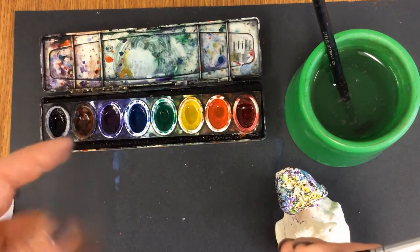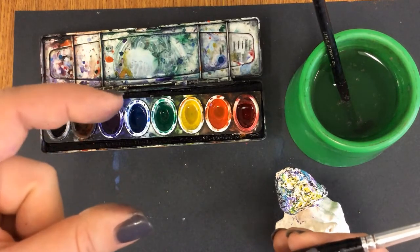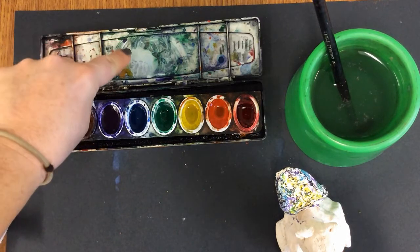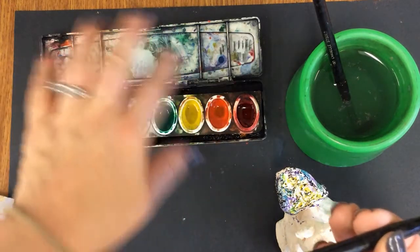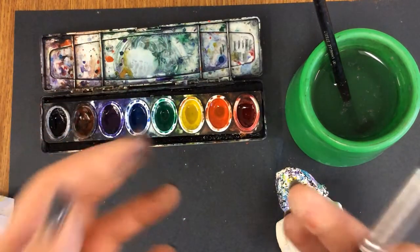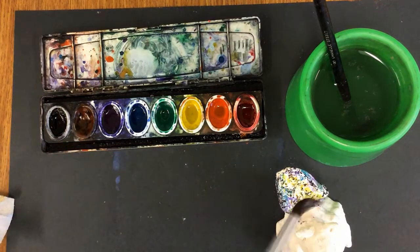You can get it in already liquid-down watercolor, called liquid watercolor. Or you can get it in a tube that's really concentrated and looks like toothpaste — you squeeze out a tiny amount, get it really wet, and you could have an entire bowl of just that one color because that's how concentrated it is.